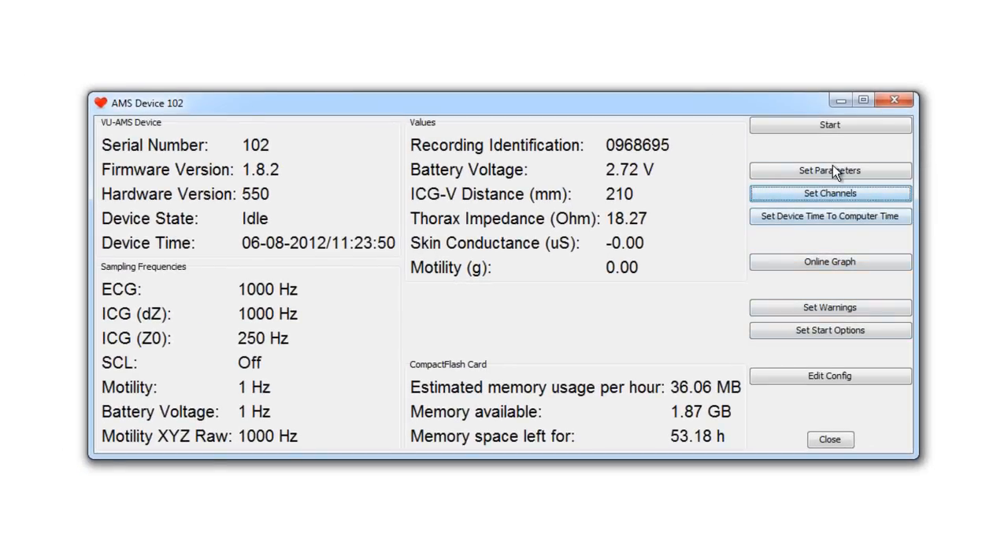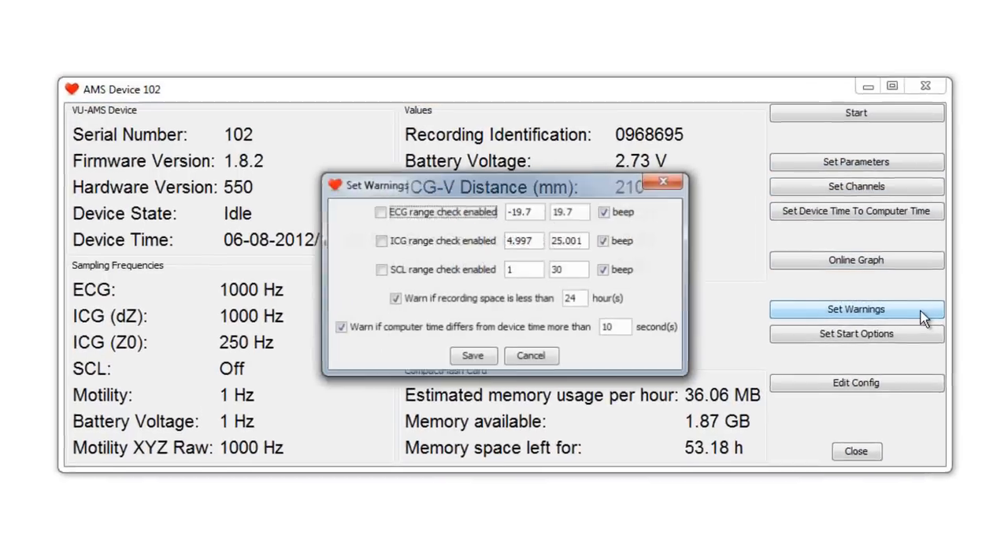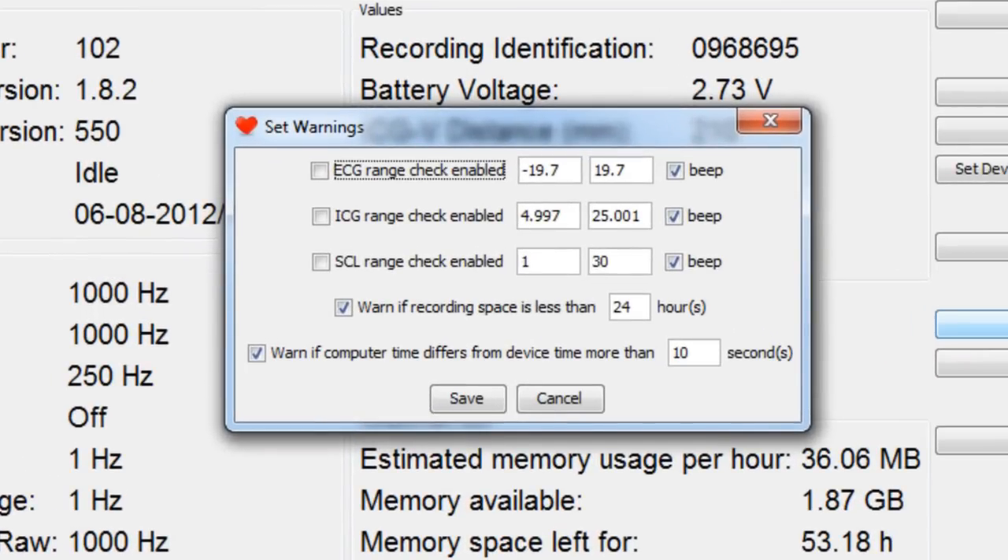The Wilms device can signal several warning beeps. When clicking on 'Set Warnings,' you can activate or deactivate audio warning signals when ICG, ECG, or SCL signals exceed their boundary values. You can also activate warnings for low recording space and time synchronization problems. All these warnings are useful in field recordings if subjects are sufficiently instructed to reconnect the electrodes themselves. Otherwise, it is advisable to turn the warning signals off, because the beeps will persist as long as the electrodes are not properly reattached.